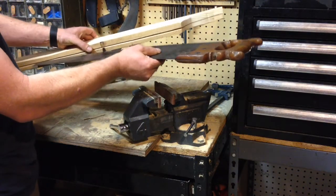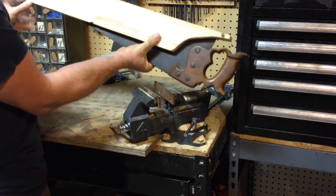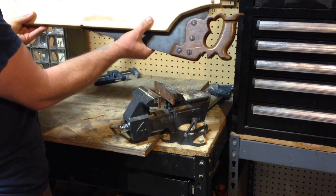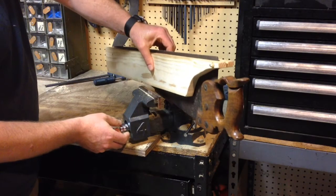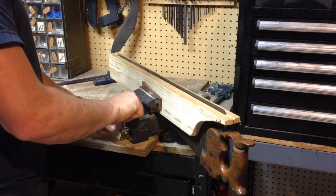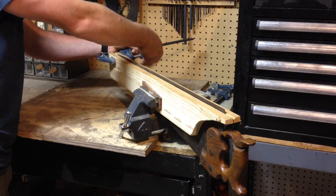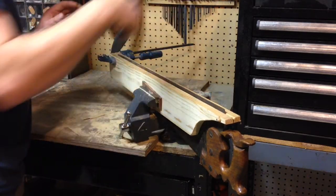I'm going to slide the saw in the middle of the vice, bringing it up where the teeth are just a little ways above the level of the vise. Then I'm going to clamp it into my bench vise, and next I'll put a couple of clamps on it so that the saw blade doesn't vibrate and chatter as I sharpen it.